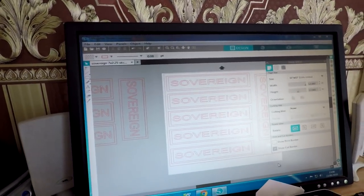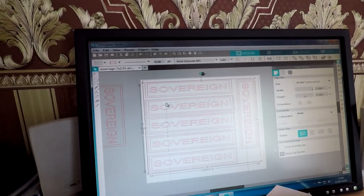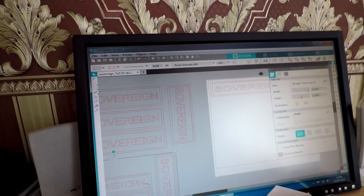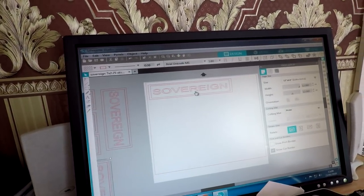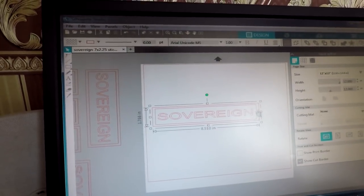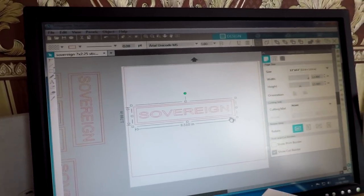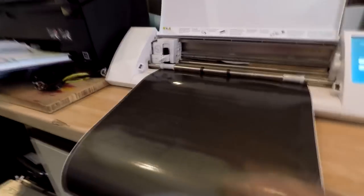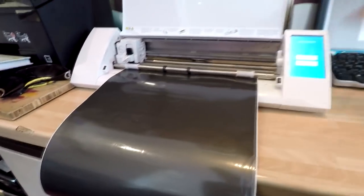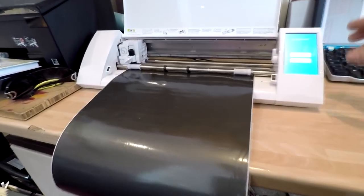All I've got here is a sheet of paper. Let me just take some of these off the screen — all I've got there is the single one, as you can see. And that is just the border going around there and the word Sovereign in the middle. What that's done for me is enable me to cut out of a sheet of vinyl that exact same shape. I've done that now, so let's take that over to the table and weed out the design.